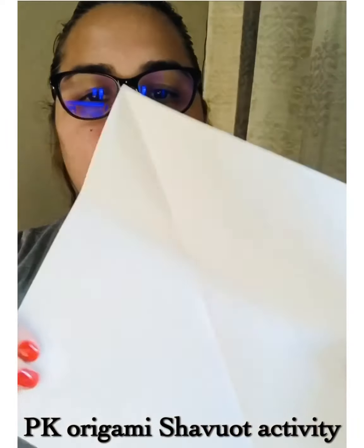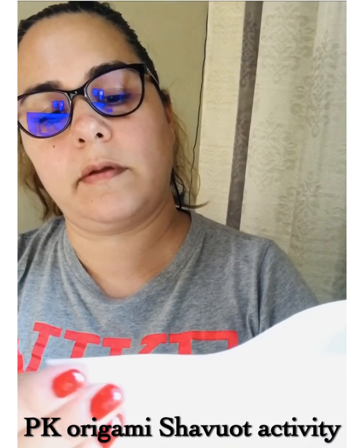Then you're going to fold it like this once. Fold the other side as well. Fold it one more time. Get those points together and make sure they're aligned like this.